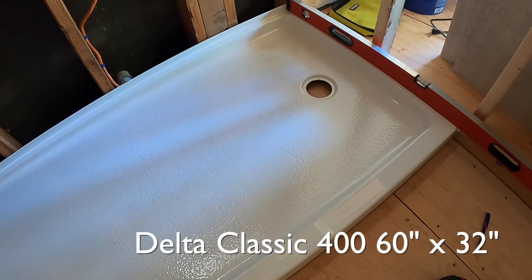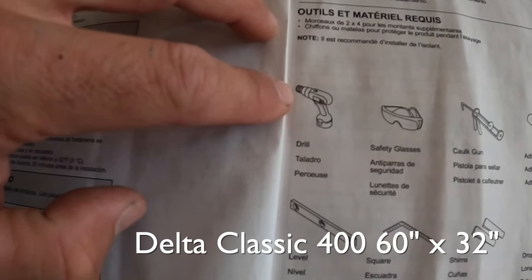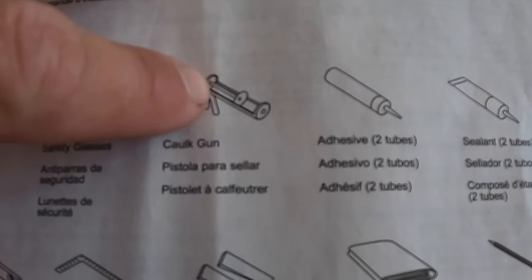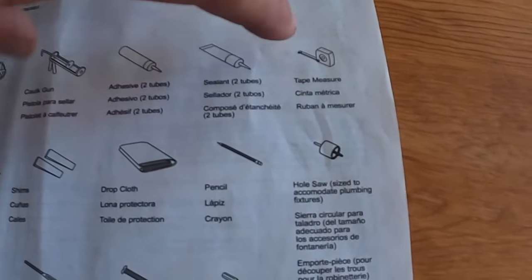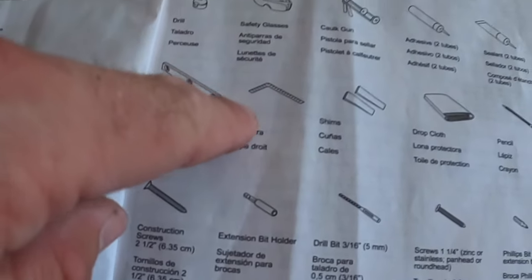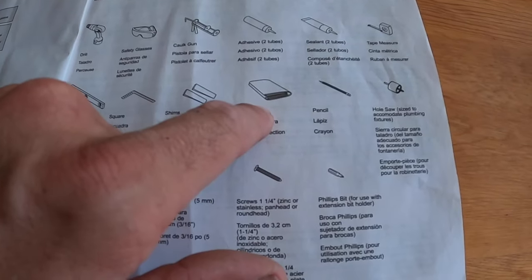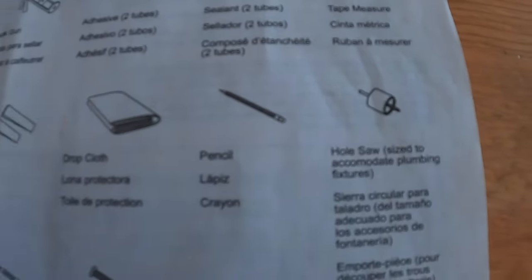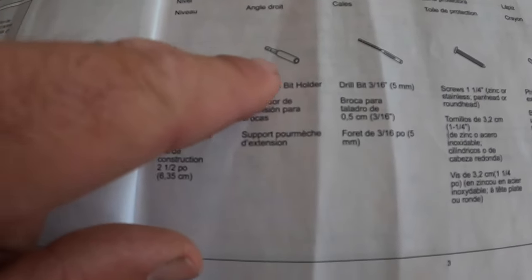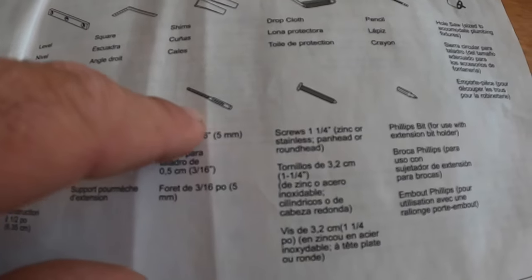In this video I'm going to show how to install this Delta shower pan. You'll need a drill, safety glasses, caulking gun, tape measure, level, square, shims, drop cloth, pencil, hole saw — you're probably going to need a five-inch hole saw which can be expensive — and then construction screws, bit holder, and drill bit.